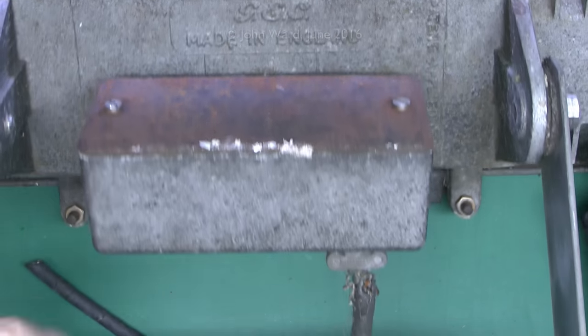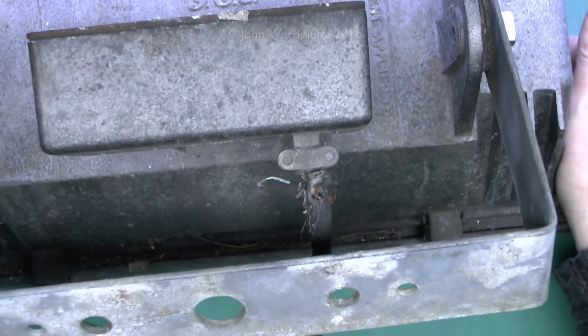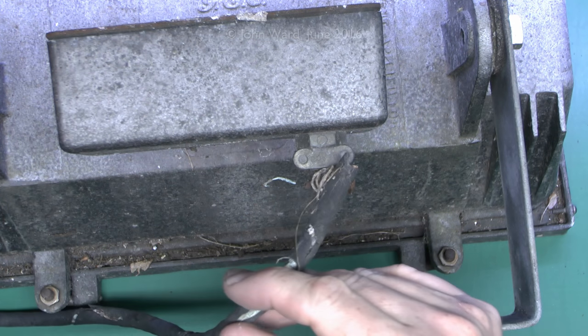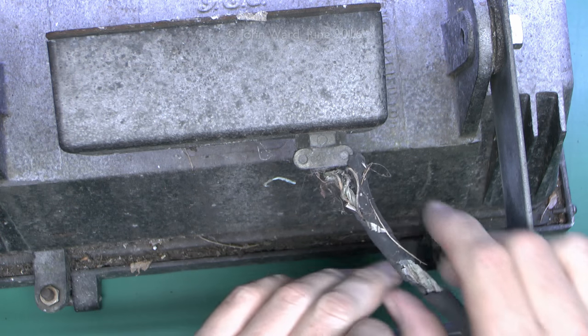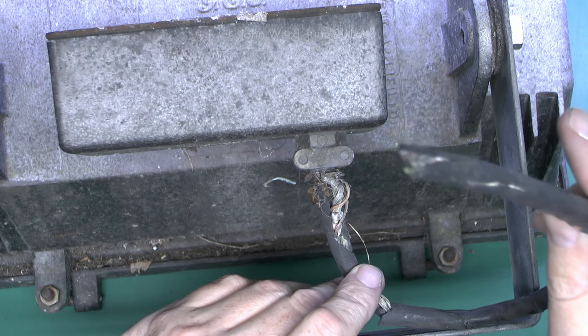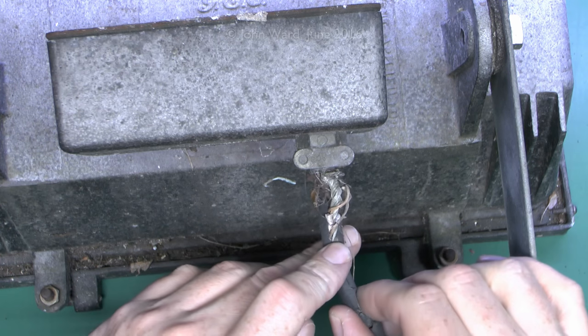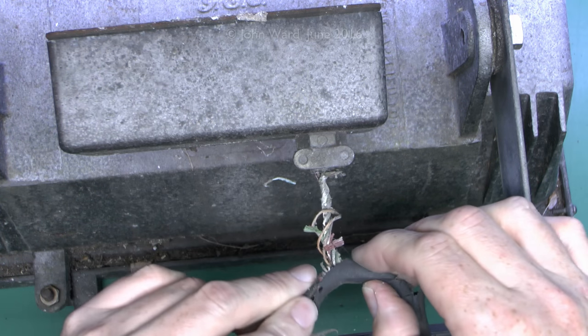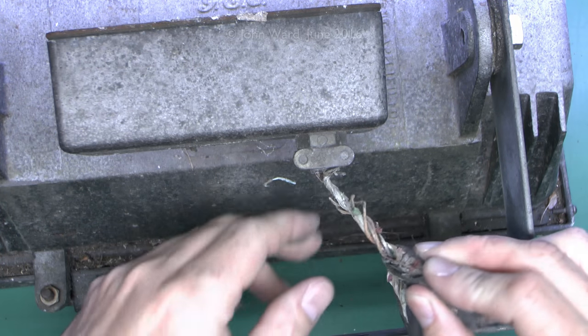And here's the original mains flex — this is actually how it was in the garden. And as you can see, the flex is totally ruined and destroyed. So this is actually how it was. All I did was just literally cut off the end of that, as there was no point in trying to unscrew it. And as you can see, it's completely wrecked. Obviously it hadn't worked for many years.